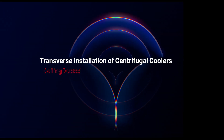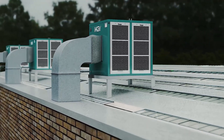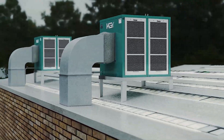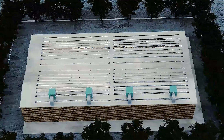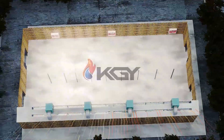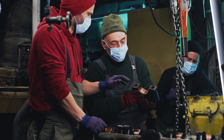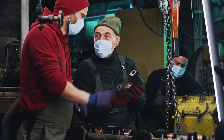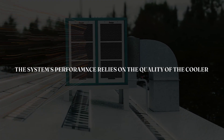Transverse installation of centrifugal coolers: In this setup, the centrifugal cooler is mounted transversely on the roof, delivering cool air into the hall. Exhaust fans on the opposite side sweep away hot air. This method is perfect for large halls like metalworking or foundry facilities, where machinery generates intense heat. The system's success hinges on the cooler's quality.